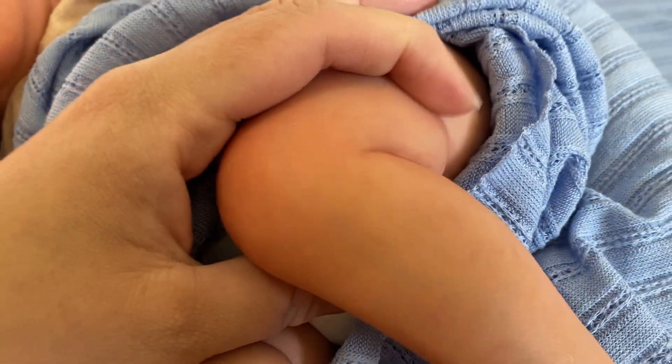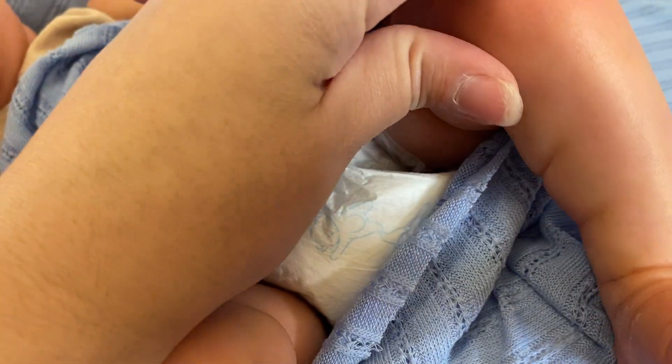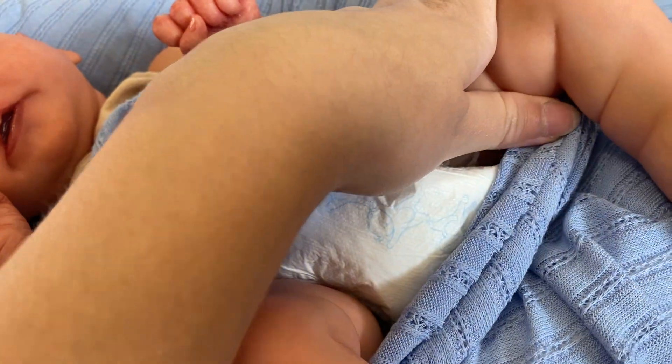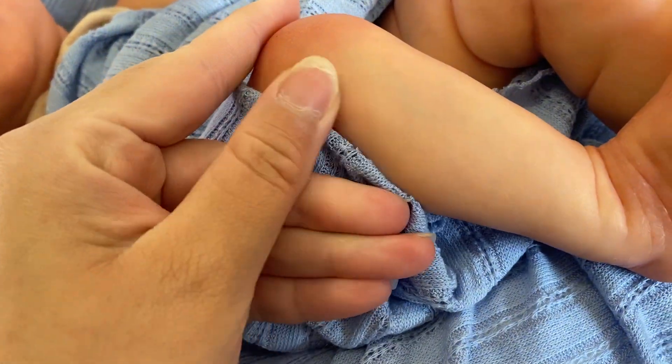And then you can see his skin tone and veining. You can even see some of the modeling, and it's got a beautiful skin texture. I use a mix of varnishes to get this effect.